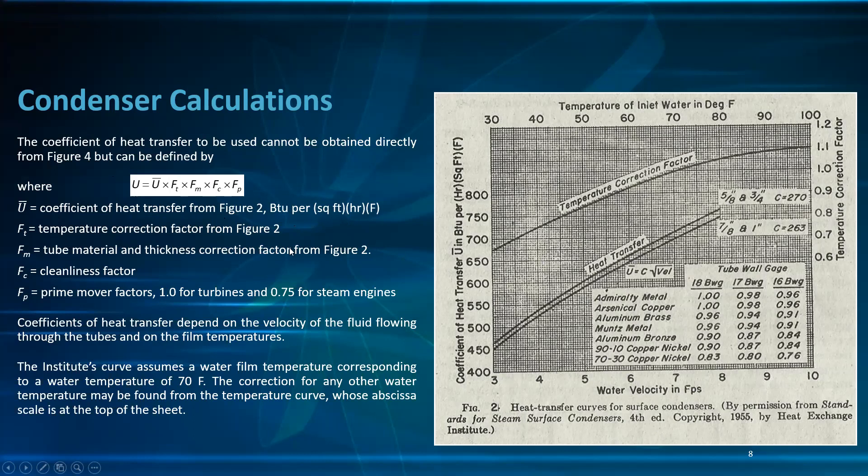U = Ū × F_T × F_M × F_C × F_P, where Ū is the coefficient from figure 2 at any velocity; F_T is the temperature correction factor from figure 2 — at 70°F it equals 1.0, other temperatures give different values; F_M is the tube material and thickness correction factor — admiralty metal 18 BWG is 1.0; F_C is the cleanliness factor; and F_P is the prime mover factor — 1.0 for turbines and 0.75 for steam engines.